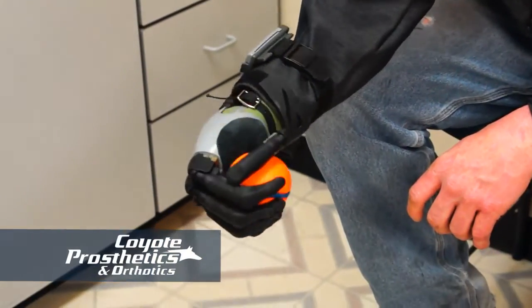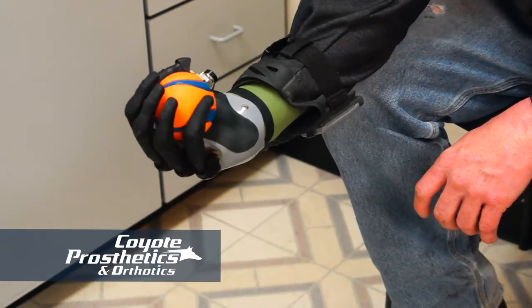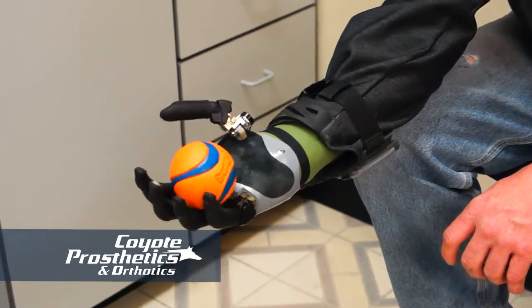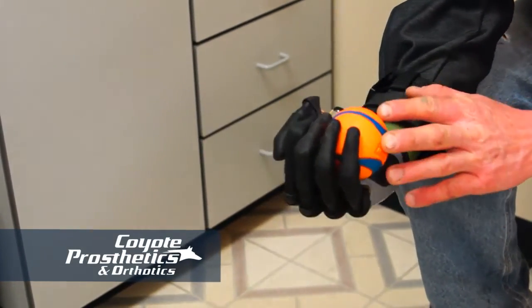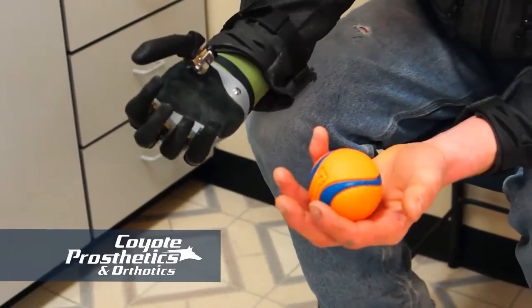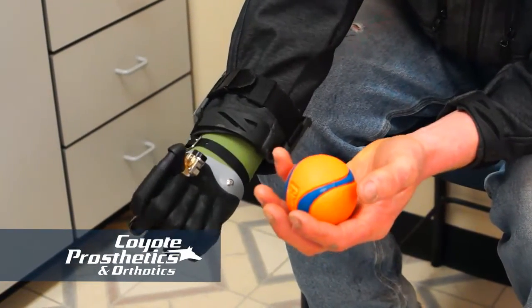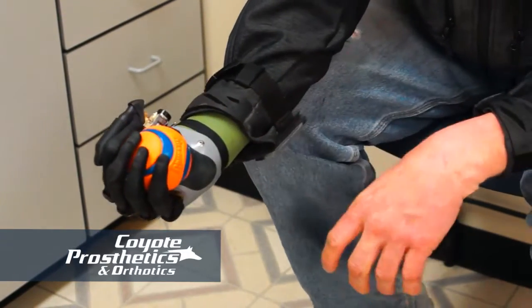I'm still learning what it's going to help me do. I could catch a ball with it, as long as it wasn't like a line drive or a fast pitch. I could probably toss a ball. I don't think I could — I wouldn't be able to pitch a ball or throw it a long distance with it. It would hold a kitchen knife.